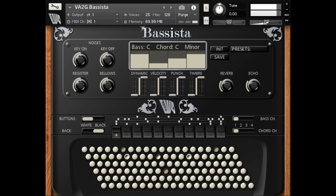Welcome to Music Gears, where we bring you the latest info on new music instruments, software, and other gear from around the world. Virtual Acoustic releases VA2G Presidentessa and VA2G Basista for Kontakt, and offers a 30% discount.